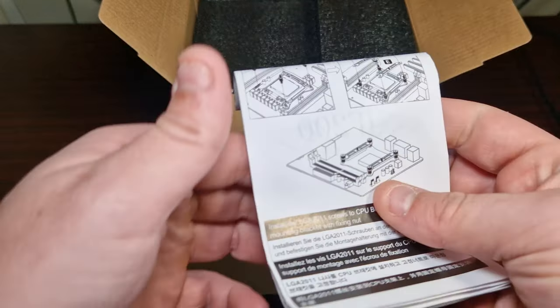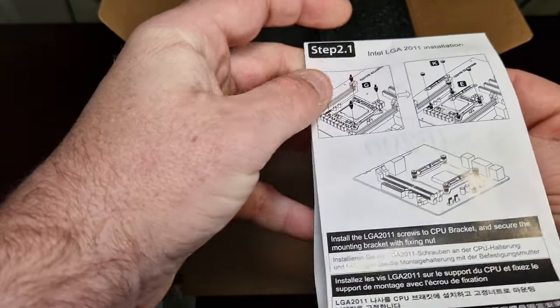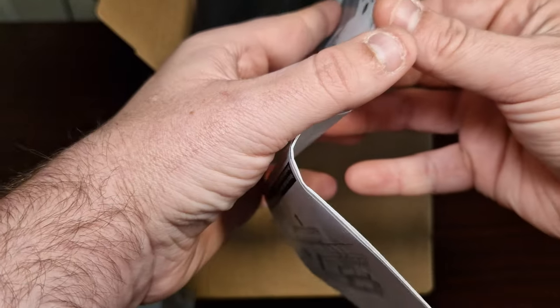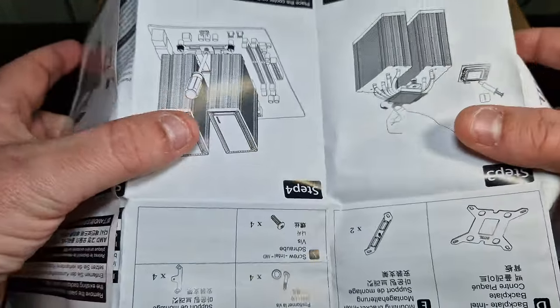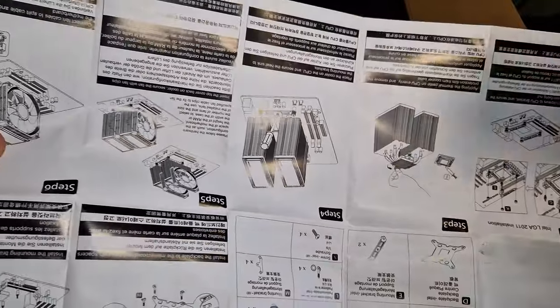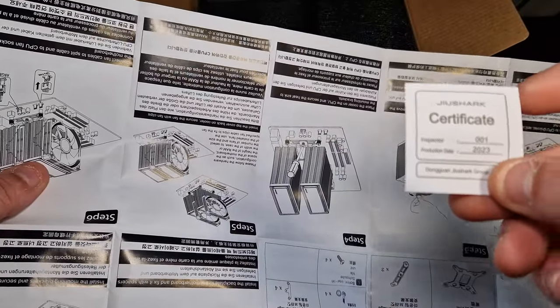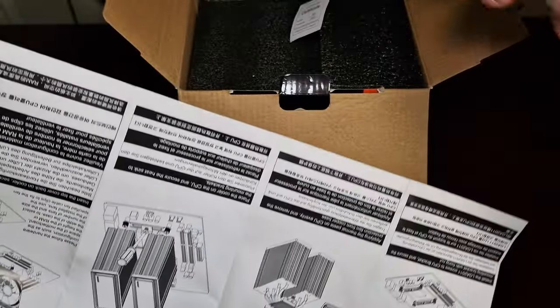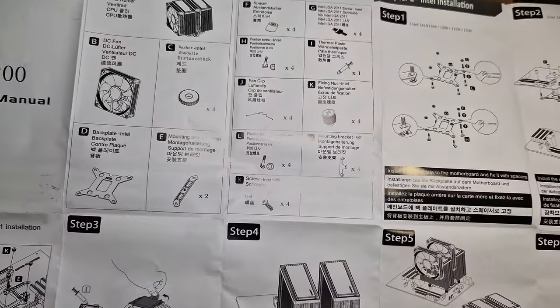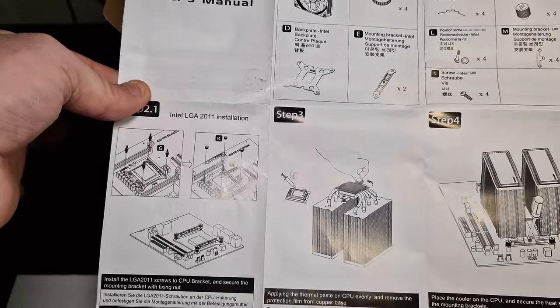Inside you get an installation guide — it's for LGA and it's kind of big as usual. There's also a certificate included. That's everything that's included in the box.